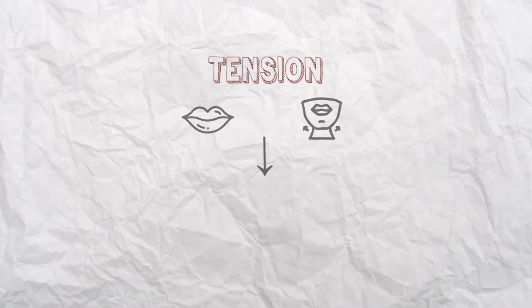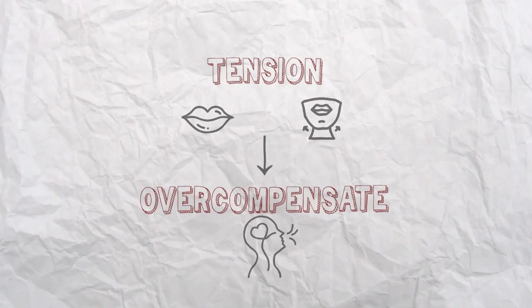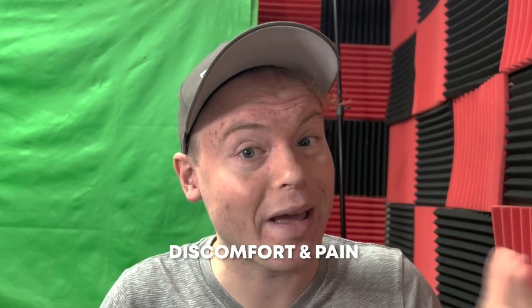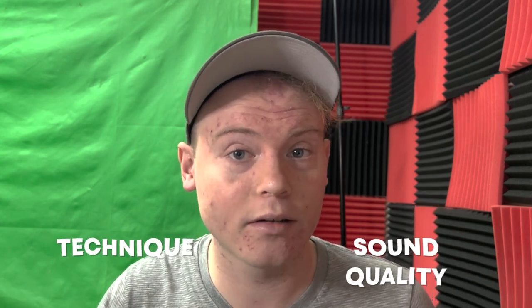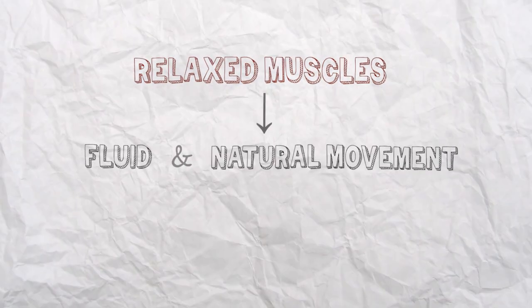Second, tension on the lips and face can cause the player to overcompensate with their breathing by blowing harder than necessary. This can lead to a number of problems, including difficulty controlling pitch, difficulty producing a consistent sound, and even discomfort or pain. By relaxing the muscles, the player can use a more efficient and controlled breath. Finally, relaxing the lip and facial muscles can also improve the player's overall technique and sound quality. Tension can disrupt the flow of air and impede the player's ability to shape and control their sound. By relaxing the muscles, the player can create a more fluid and natural movement of air, resulting in a more controlled and expressive sound.